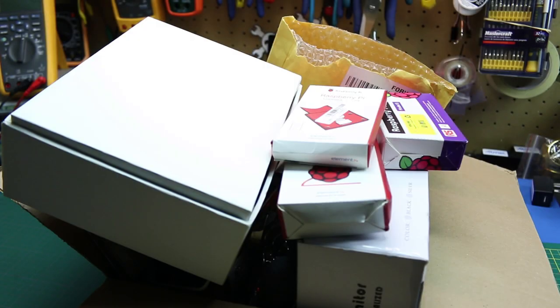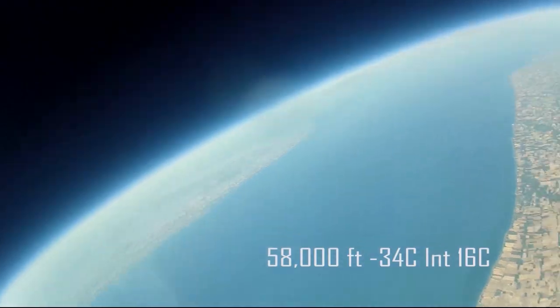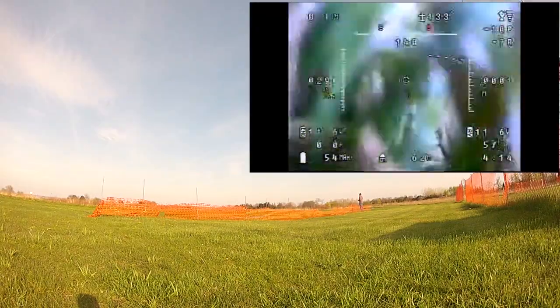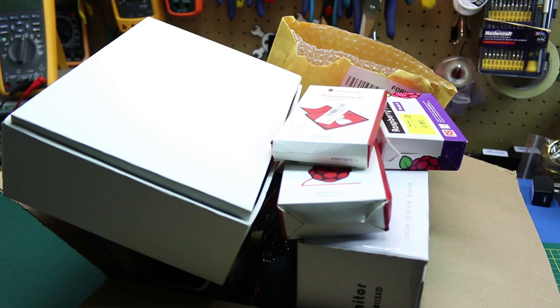Hey guys, welcome back. Today we'll do a little bit more of a raw video on a project I have coming up. Welcome back to the channel guys, I am Eric. In this box of mess is the makings of my upcoming portable education system — a classroom in a box.